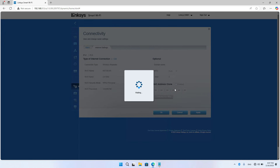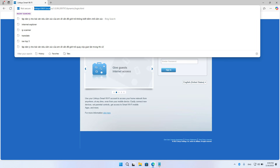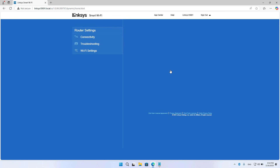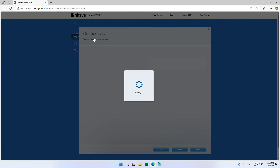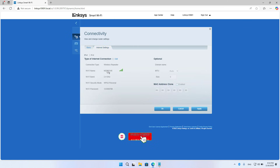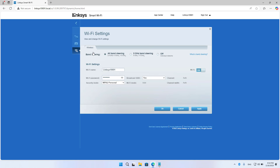It will take a few minutes for the two devices to establish a connection. After completing, your computer is redirected to another login page. You login to the device using a local domain name. The two devices have completed the connection to each other without using a cable. Your computer has an internet connection using a cable. Next, you set up the network name and password for wireless.